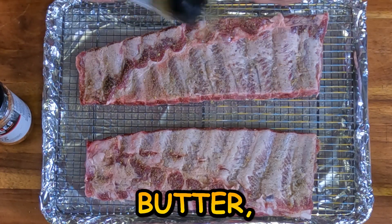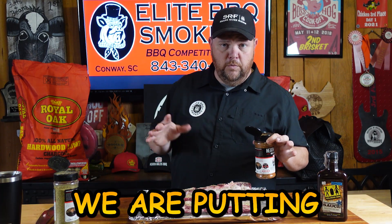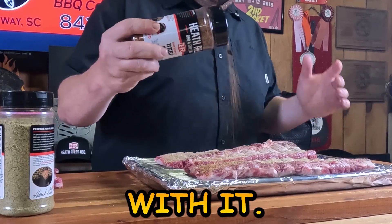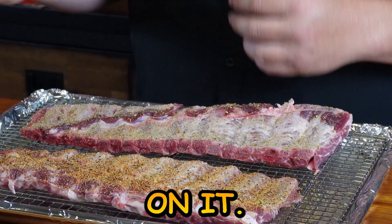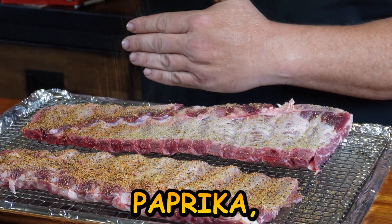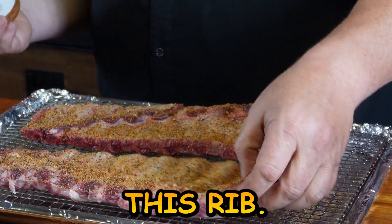I tell you what, you smell that garlic butter — it's a good smelling rub right there. The next one we're going to put on top of it is the Heath Riles Beef Rub. Now, I know what you're saying: beef rub on pork? But that's the flair I'm going with, and it tastes really good on this. It's got a little bit of paprika, salt, and black pepper in it, which will help us establish a good bark — that's what we're looking for today with this rib.